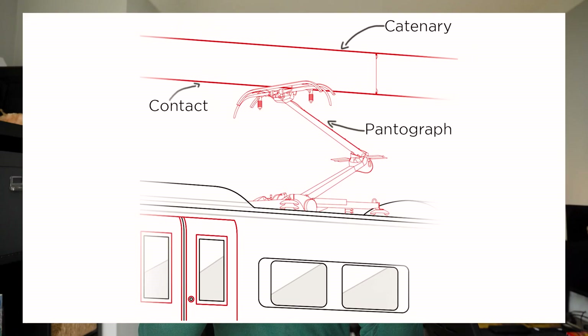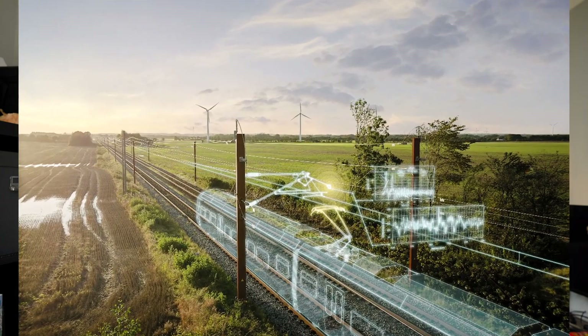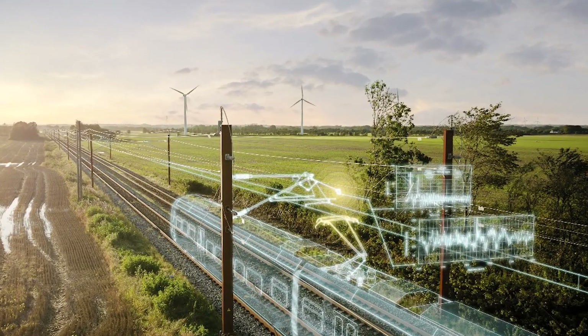On the train there is a T-shaped bar which is a pantograph. In the contact wire we have 25kV AC. When the pantograph and contact wire are connected, the power is being drawn. This train is used in this electrification scheme.